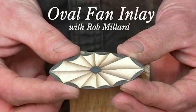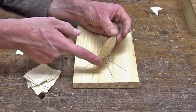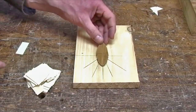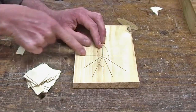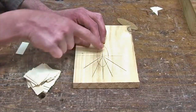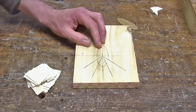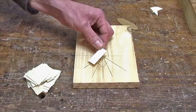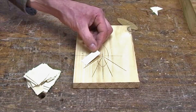The fan inlays begin by making a template. I did this on paper first to get a shape that I like, then transferred it to a piece of plywood, and then to a piece of pine. On the pine I took one half of the oval and divided it up into six equal segments. The ends are equal — not necessarily the angles — and that's an important point. From that I determined what size piece of holly veneer I would need.